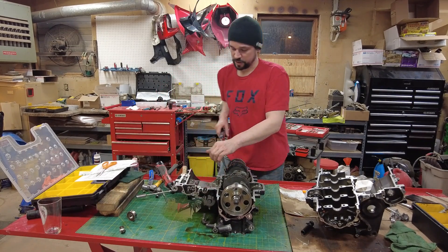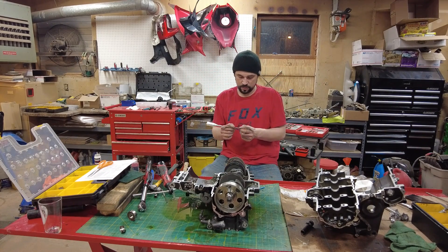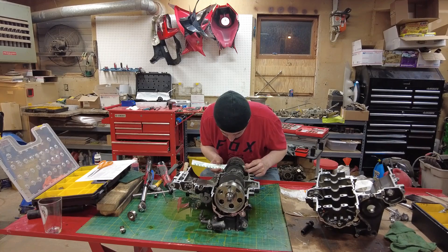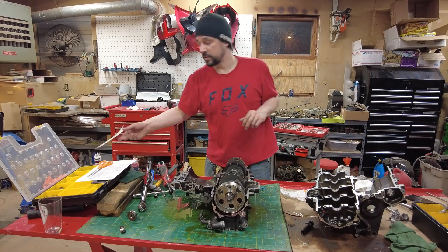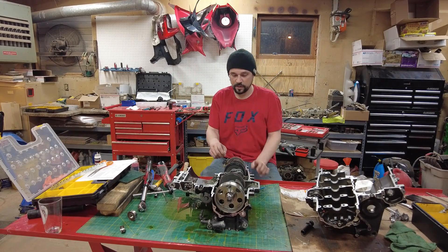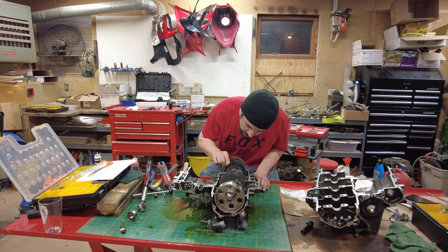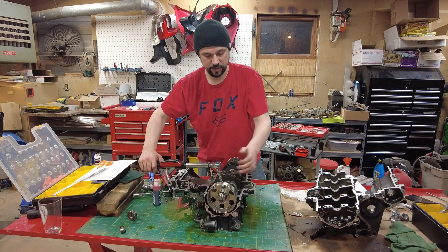Now we loosen these back up and check the Plasti-Gauge — we're looking for 0.030 to 0.052. And we are all in spec. Remove the plastic, reattach our connecting rod bottoms. We'll go 10 foot-pounds and then 90 degrees.